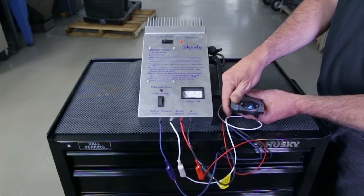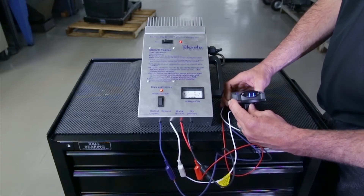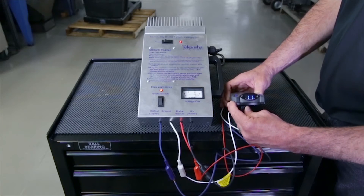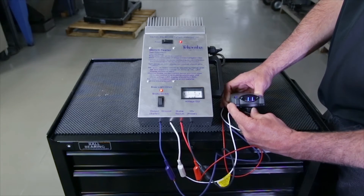Set the brake control's power knob between 10 or 11 volts. Actuate the control's manual slide knob and then adjust the power knob for an output voltage on the Bench Tester's voltmeter of about 10 to 11 volts. The brake control LED display should show 10 to 11 volts. Release the manual knob.